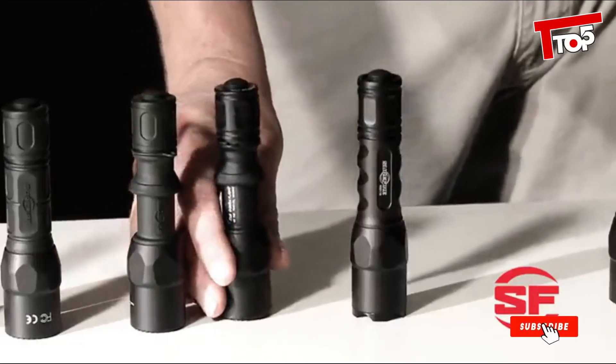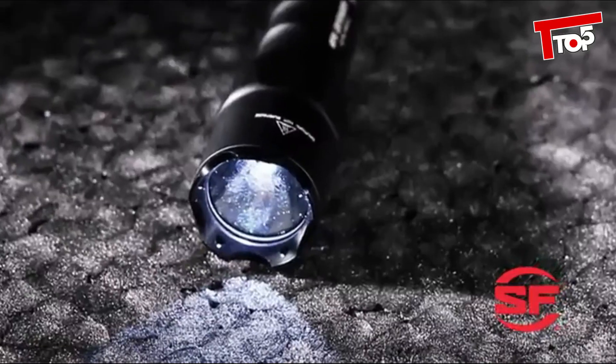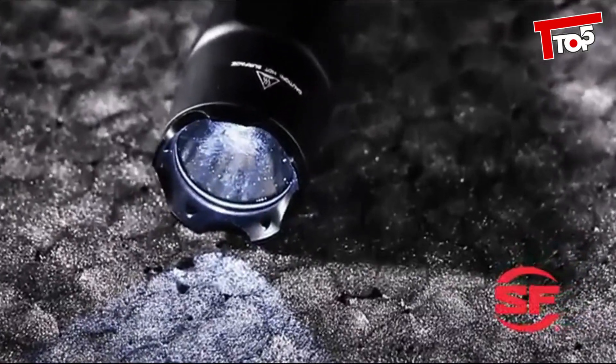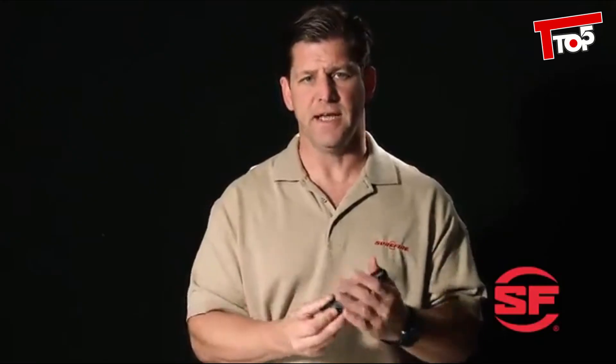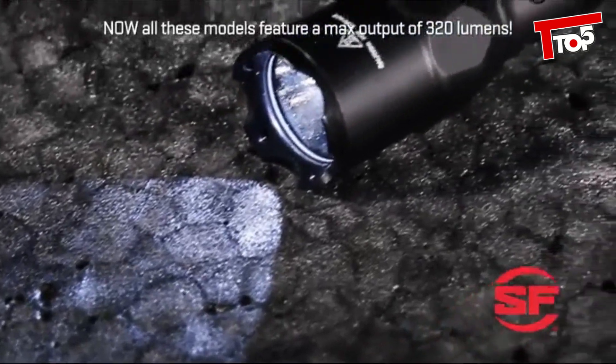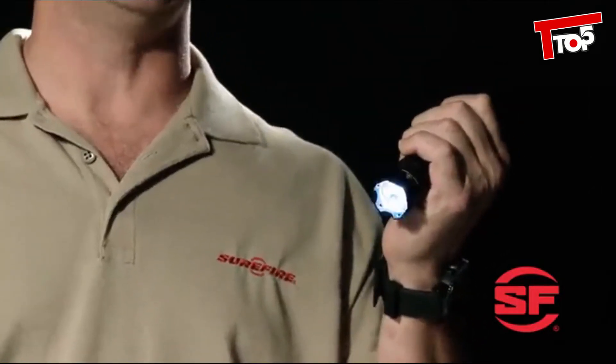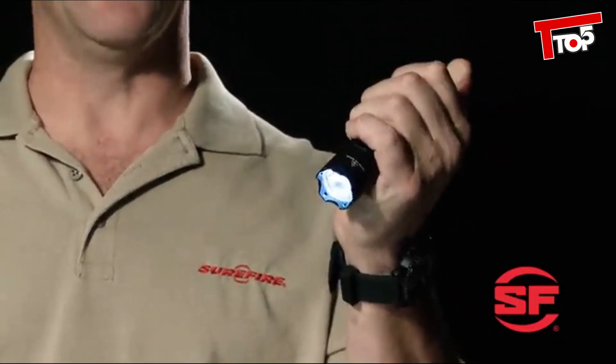Rounding out SureFire's next generation of tactical flashlights is the 6PX Defender, which features a crenellated strike bezel. It's more for civilians who want a last line of defense in case a blast of overwhelming light is not enough to deter an attack. This is a 200-lumen single-output light and features a click-type switch, which many civilians prefer. Just press for momentary-on activation, press further to click constant on.